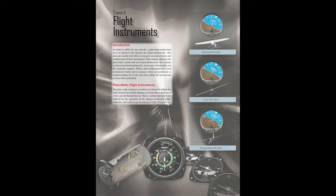Chapter 8: Flight Instruments. These are the instruments that help us to control the airplane.